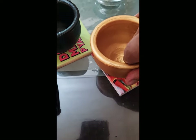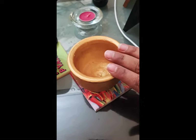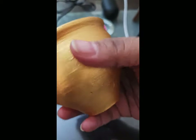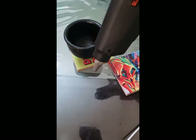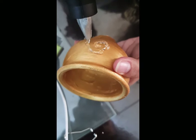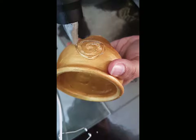Hi guys, these are the clay pots and they were colored by my daughters — one with black and one with golden. Now I'm going to show how to do some artwork on these clay pots to make them more beautiful. I'm going to use a glue gun and make some patterns on them. You have to be very careful while working with the glue gun.